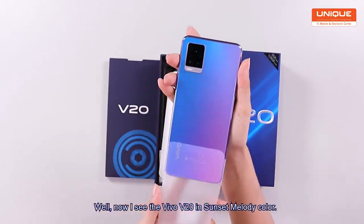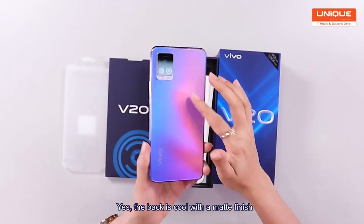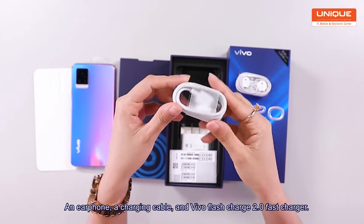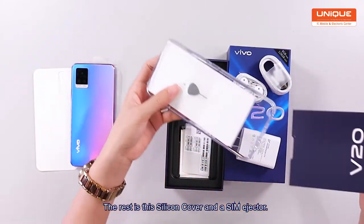This is a very nice melody for Vivo V20, but it's a very good finish. There's the earphone, charging, Vivo flash charge 2.0, and the silicone case.